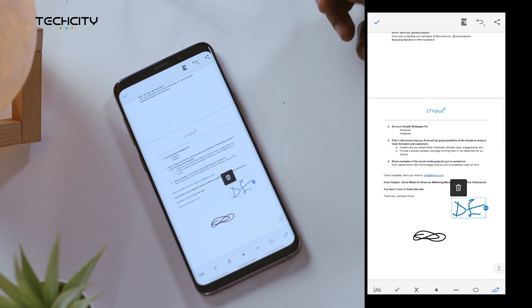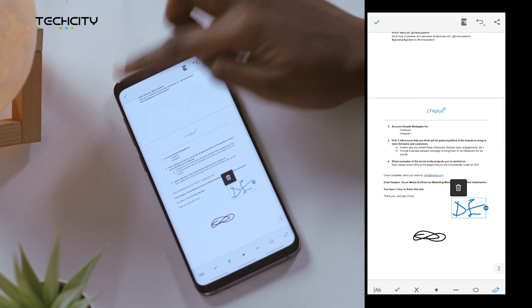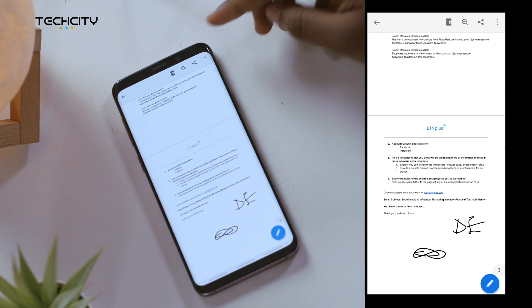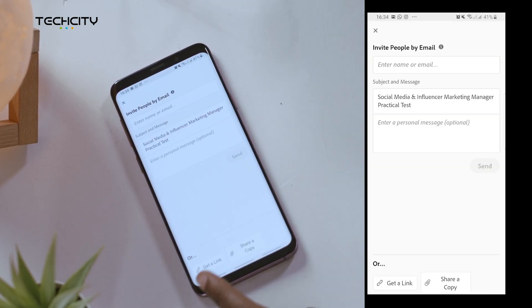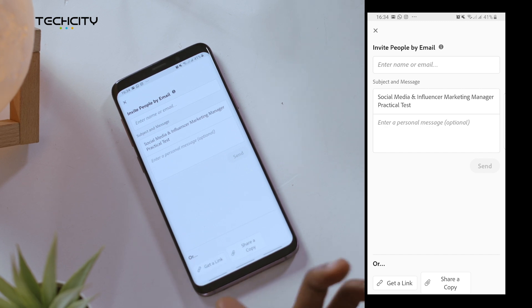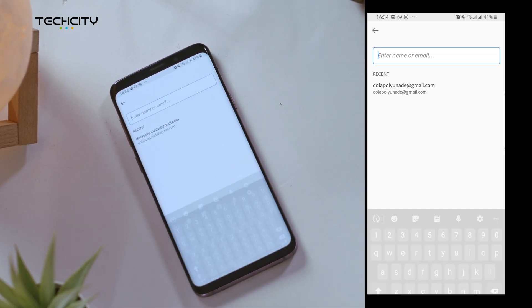Once you're done and everything is fine, just click the check mark here. Now you can share the PDF by clicking the share icon, and you can also get a link for the PDF or just share directly through email.